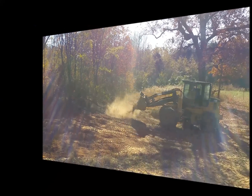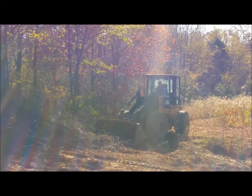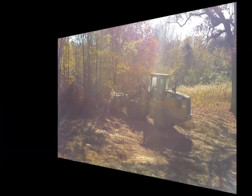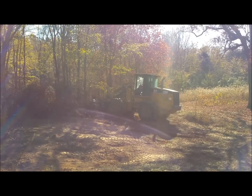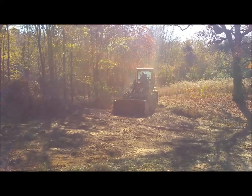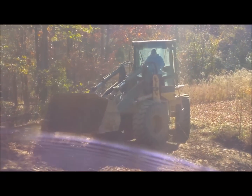Look at those stubborn oaks — that stump is still in there. That oak doesn't want to come out... oh, he popped it off!